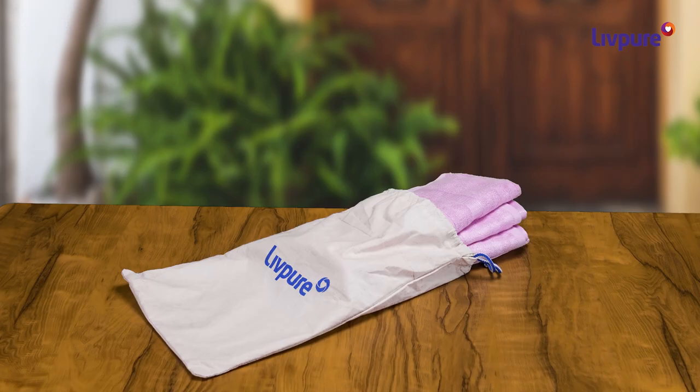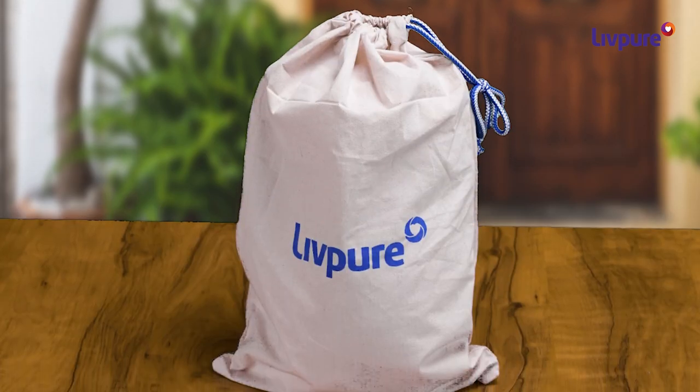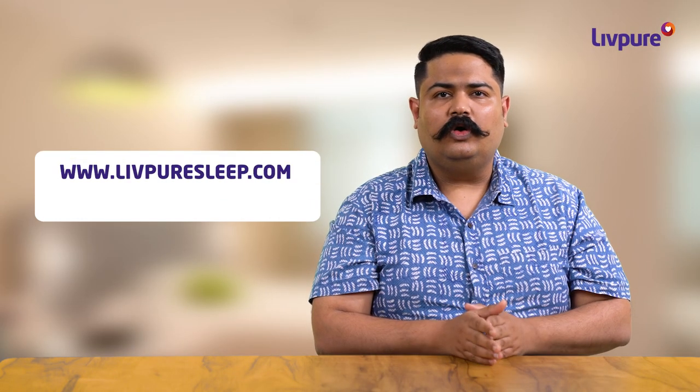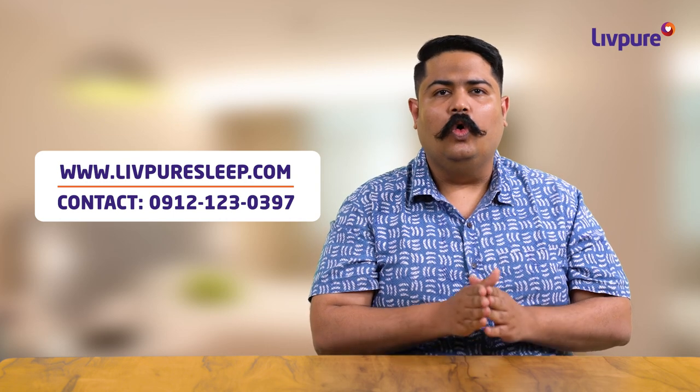This premium quality bath and hand towel combo is delivered in a drawstring bag and comes with 1 year warranty. Log on to LiftPureSleep.com or call on this number and get amazing Lift Pure products home delivered.